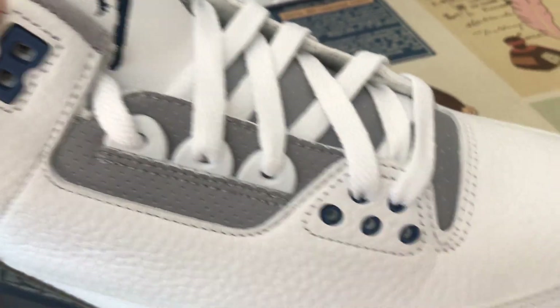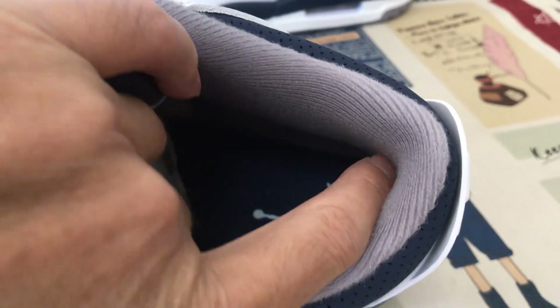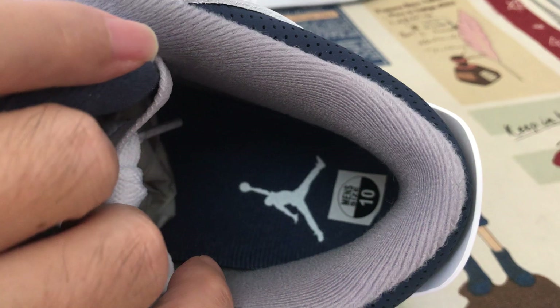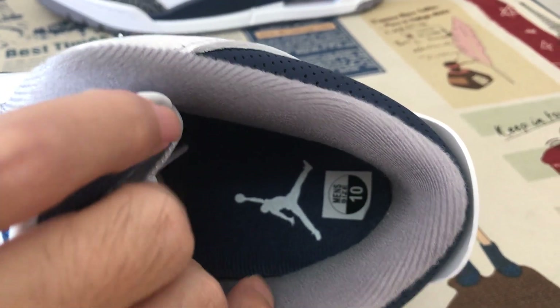Navy blue eyelet. Navy blue color lining — top lining, and then the gray color top lining and the blue color.